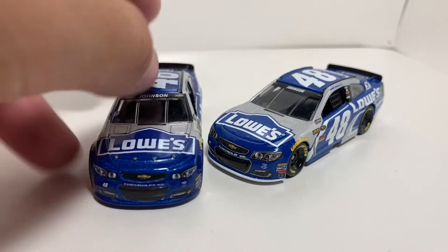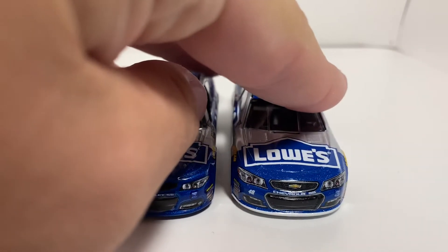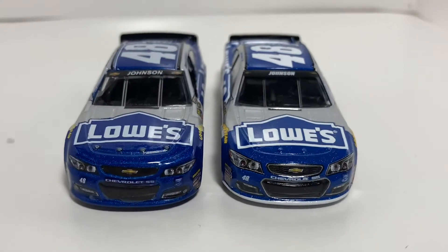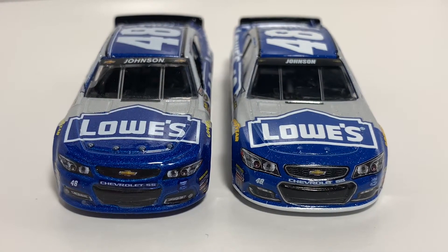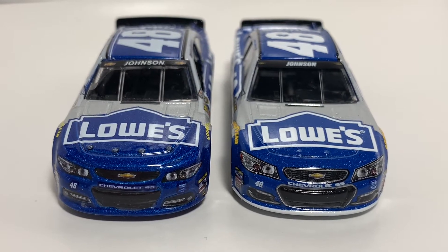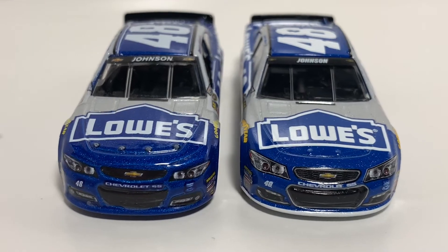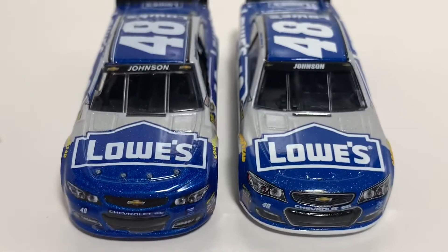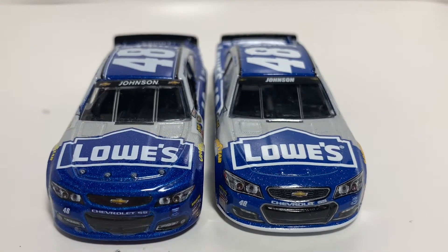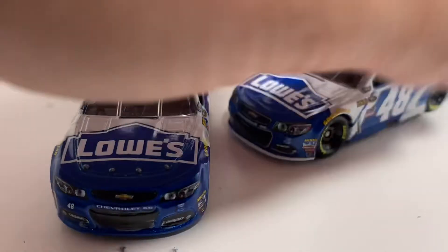We're going to go ahead and compare the noses on these two. Right off the bat, I'll notice that the headlights and the grills on the 2016 are a lot more detailed and better than the 2015. They're a lot bigger too, and honestly a lot more smooth. It also has a white stripe going along the splitter and the gray is a little bit lighter. In my opinion, the nose on the 2016 is definitely a lot better and more detailed.